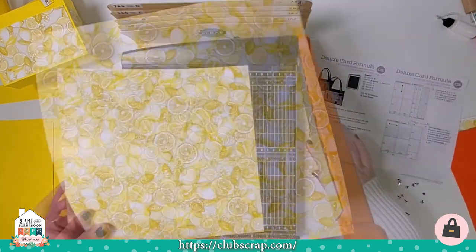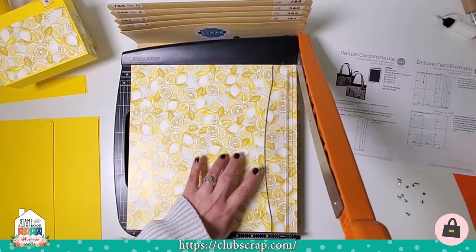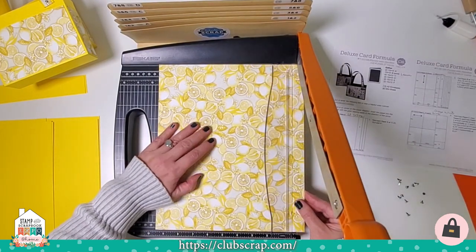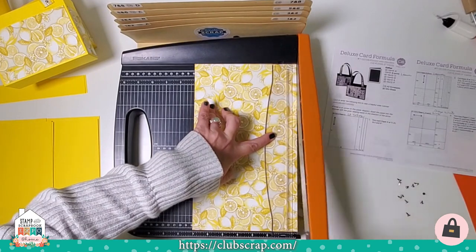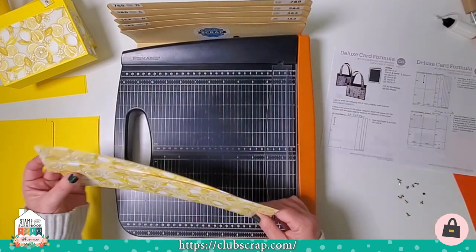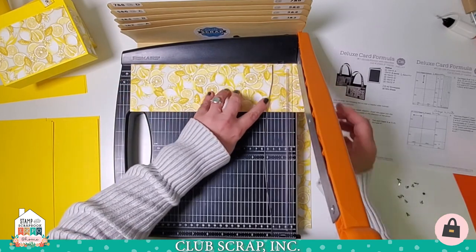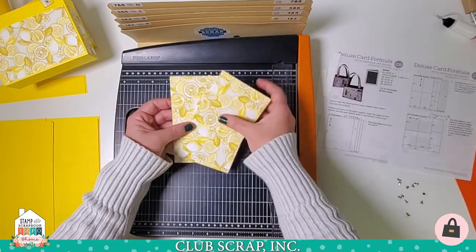Next I'm going to take one print — grain direction should dip easily top to bottom — and trim at 11 and a half, 11, 10 and a half, 10, 9 and a half, 8 and a quarter, 7, and 3 and a half. I'm aware I'm going too fast for you to do this with me, so the idea is to follow along, and once you decide to tackle this project, go back and watch at your own pace. I've stacked up the two 3 and a half by 12s and will trim at 11 and a half and 5 and three quarters, creating four panels that are the same size.